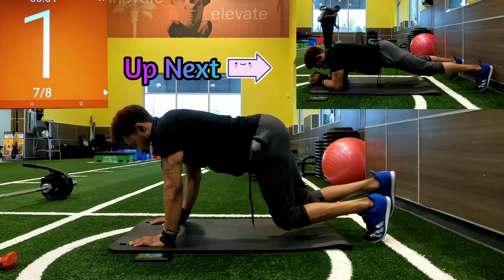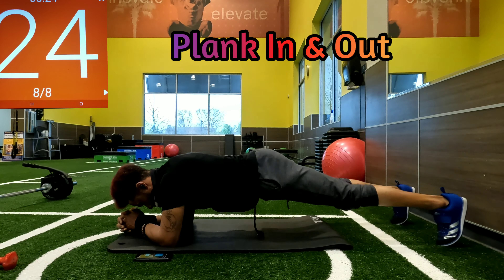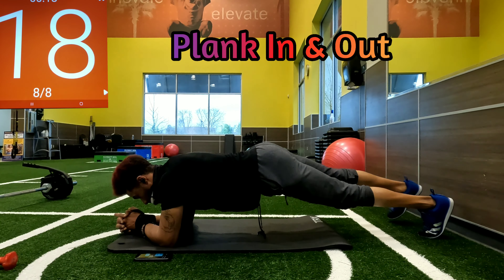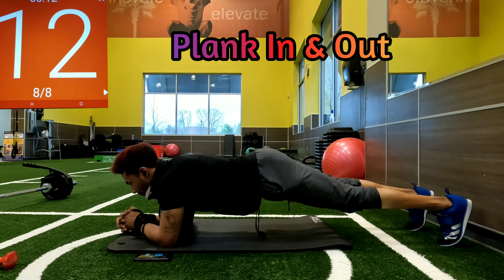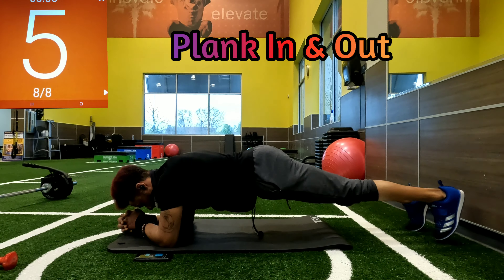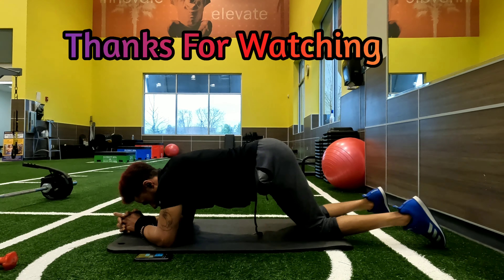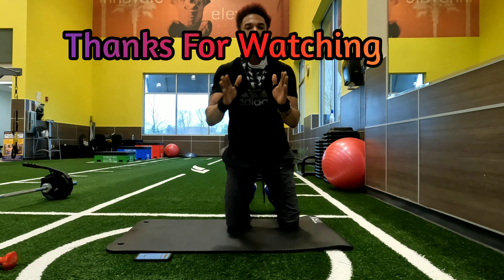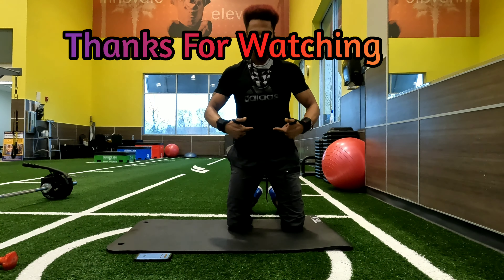Making our way to our last exercise — going down to that plank position, just stepping our feet out and in. And there you go, all done! That was five minutes. I would recommend doing your core workout before your exercise if you're too tired at the end. Thanks for watching, hit that subscribe button and leave a comment for anything you want to see next.